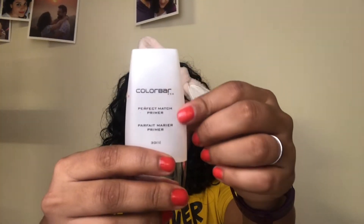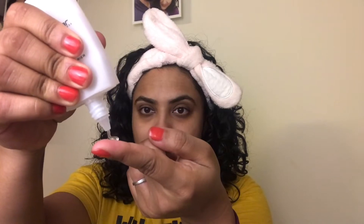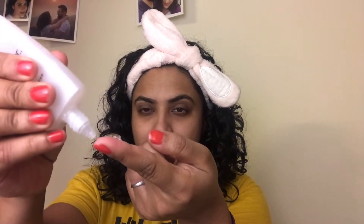First I am going in with the Colour Bar Perfect Match Primer. I take a little bit on the tip of my fingers and apply it starting from the centre of my face. I am going to concentrate more on the T-zone to blur out the pores and give it a smooth finish.